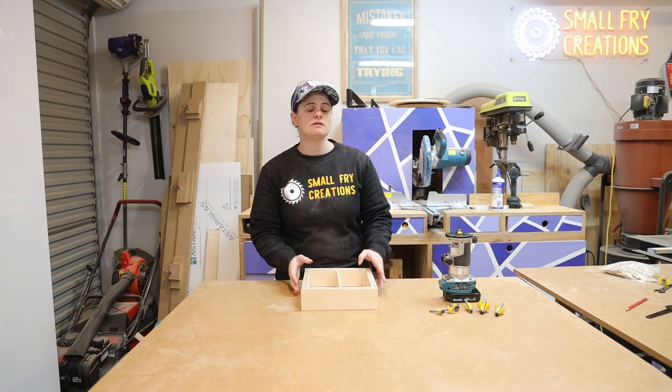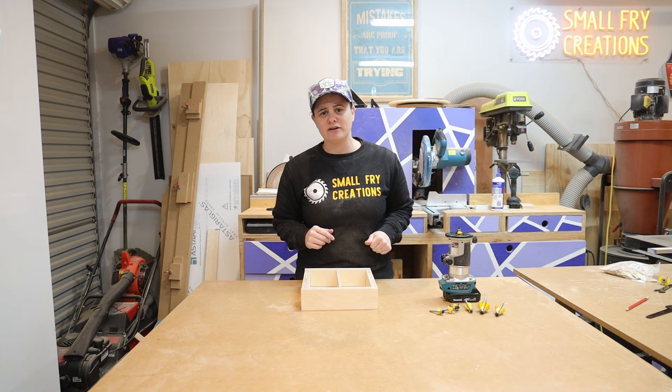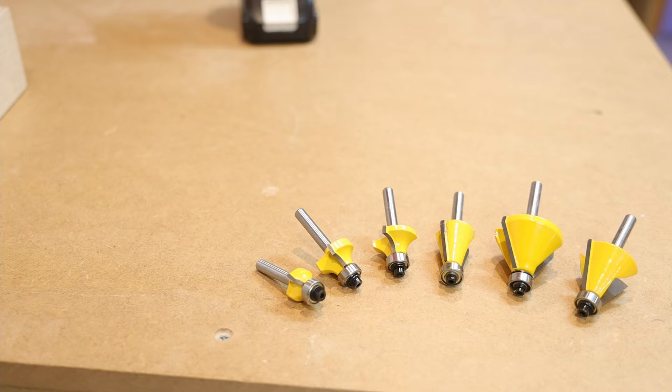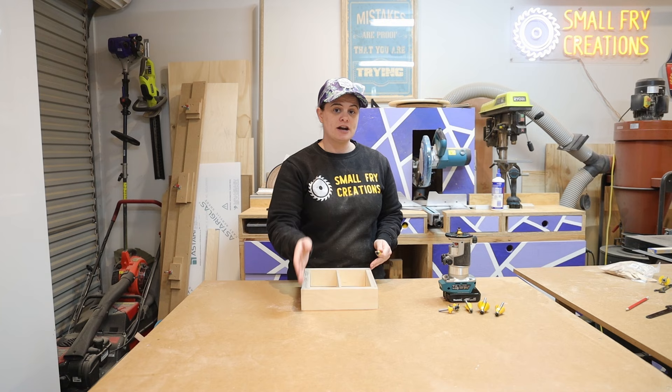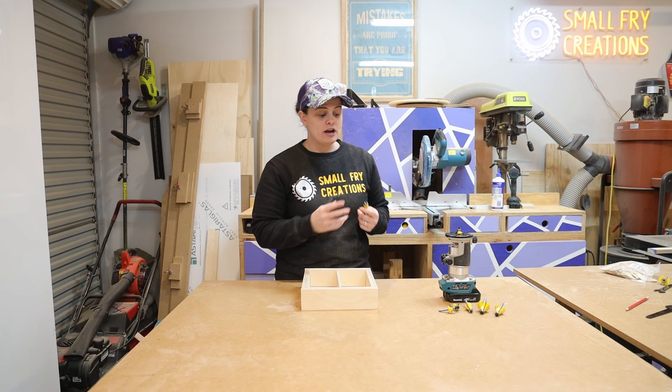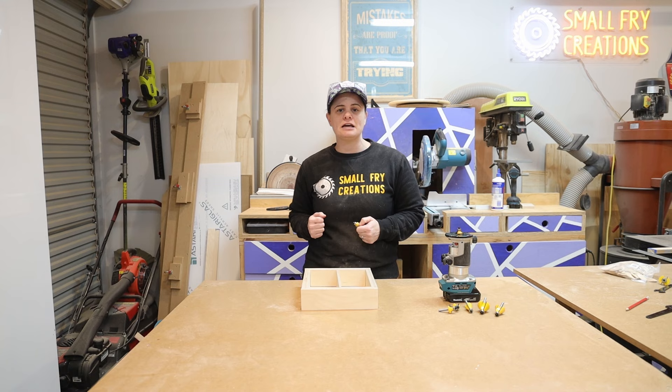With our box mostly complete we can move on to the next great way to use the router, which is probably what it's most commonly used for, and that is edge profiling. There are hundreds of different edge profiling bits out there, but the two common ones are a roundover and a chamfer, and we're going to try both today. Edge profiling bits have bearings on them so they're designed to run along the workpiece without a guide. Any of the router bits you see me using today I will leave links in the description below — note those links do help support the channel.